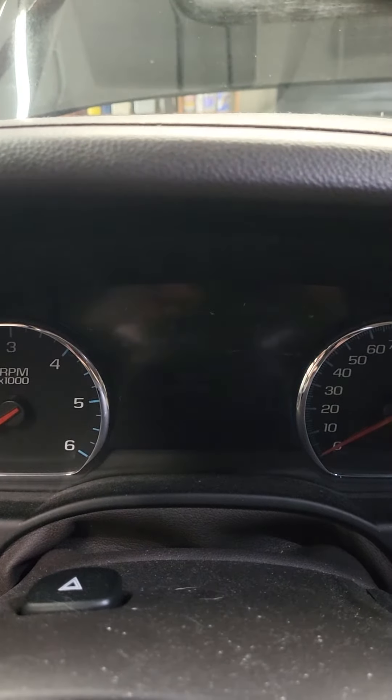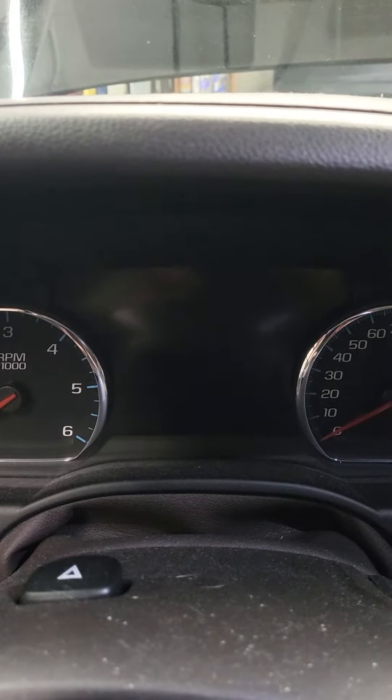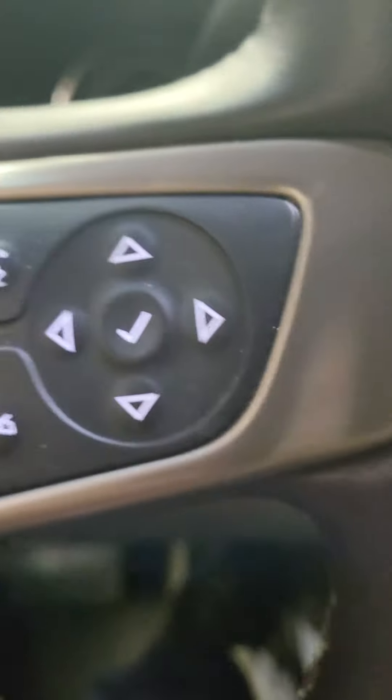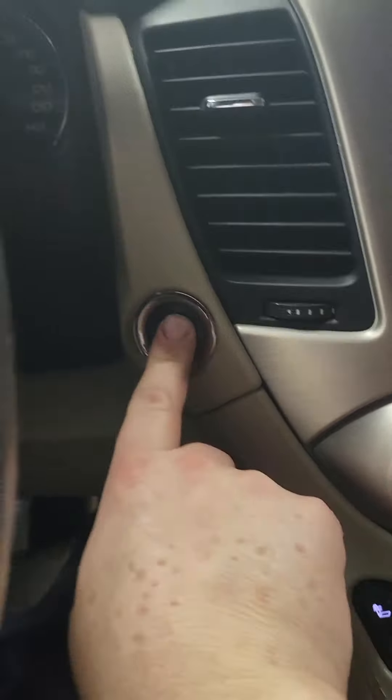This is a 2017 GMC Yukon XL Denali — how to reset your oil life. You're gonna be using these buttons on the steering wheel right here. Put it in, turn the vehicle on without starting it, so hold your start/stop button without hitting the brake till it turns on.